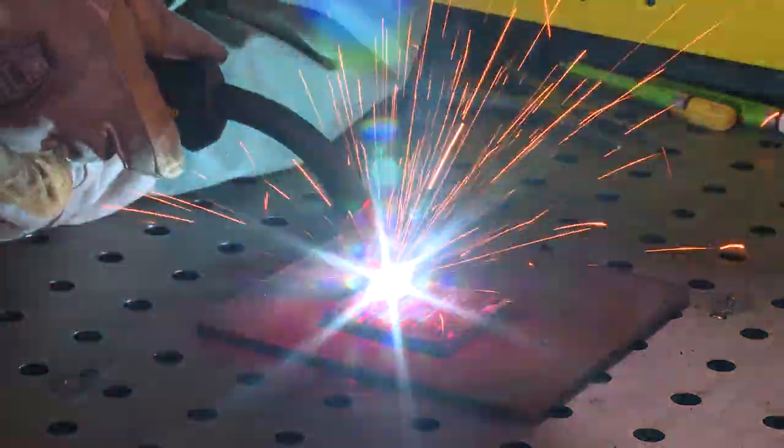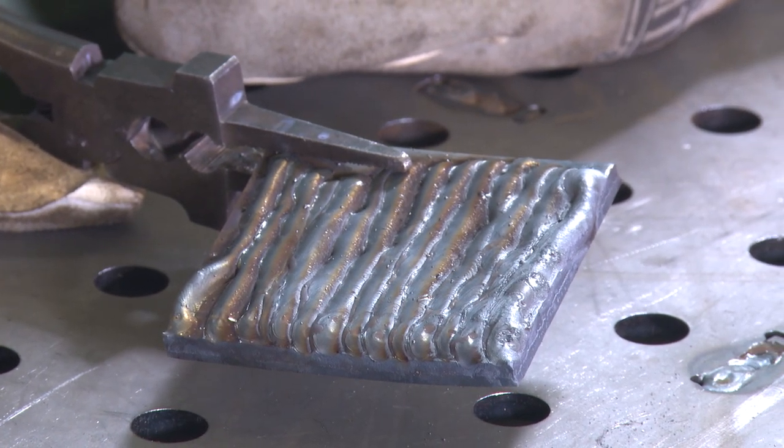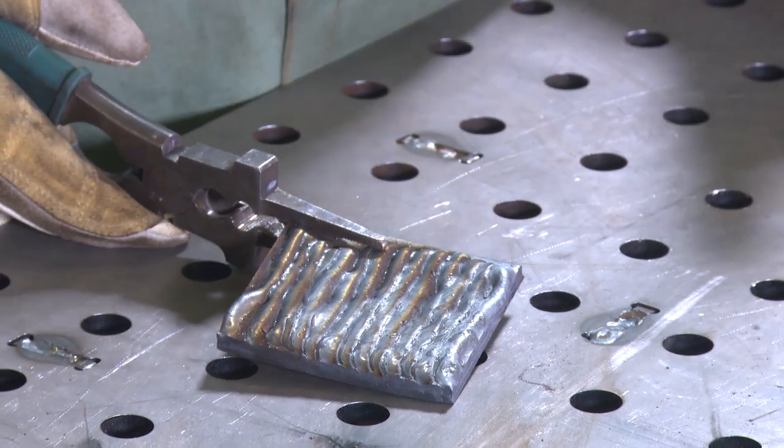The point of this exercise is just to get used to laying bead next to bead next to bead and being able to follow in a straight line. That's what the whole side-by-side-by-side is.